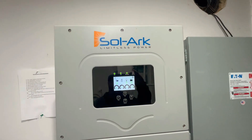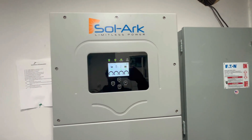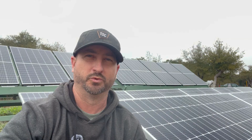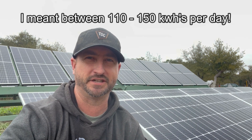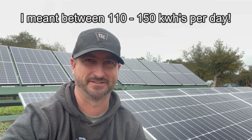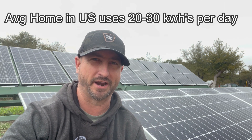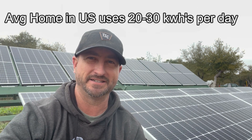Because I use the Solark 15k hybrid inverter I can have a large solar array attached to it. My solar array is 19 kilowatts, and when the sun is out I can produce between 110 to about 115 kilowatt hours a day. To put that into perspective, the average home in the U.S. uses about 20 to 30 kilowatt hours per day, so my 19 kilowatt solar array is producing about five times more energy than the average U.S. home uses per day.